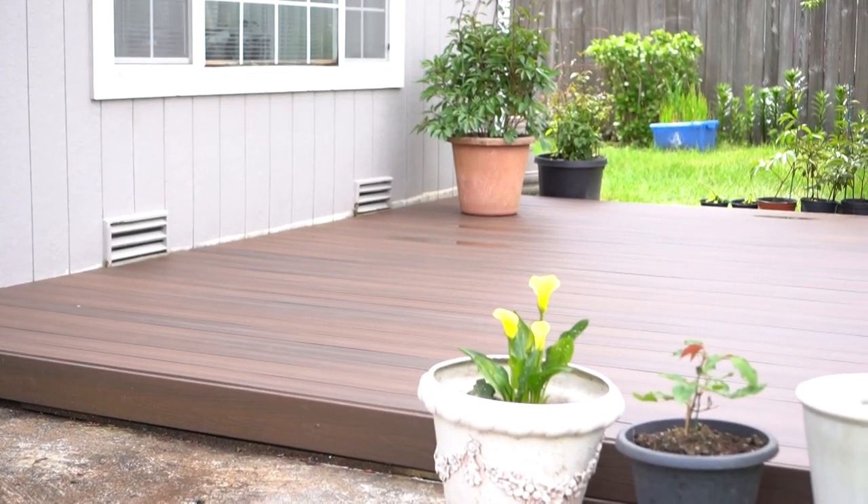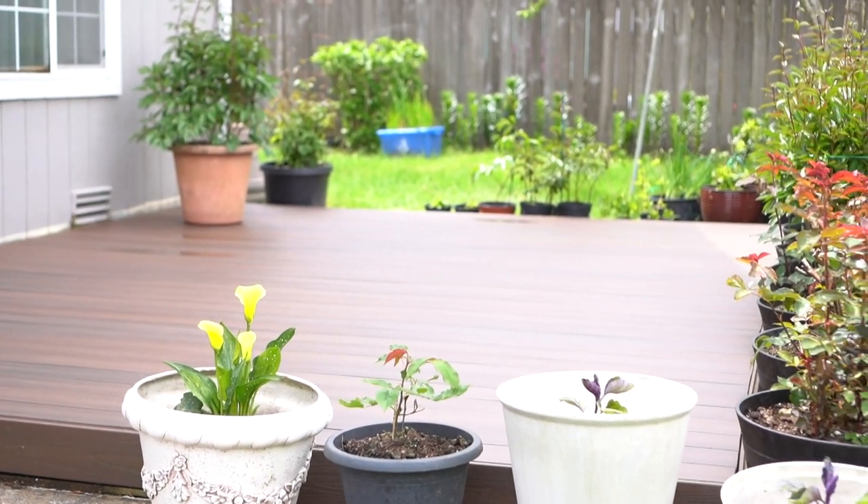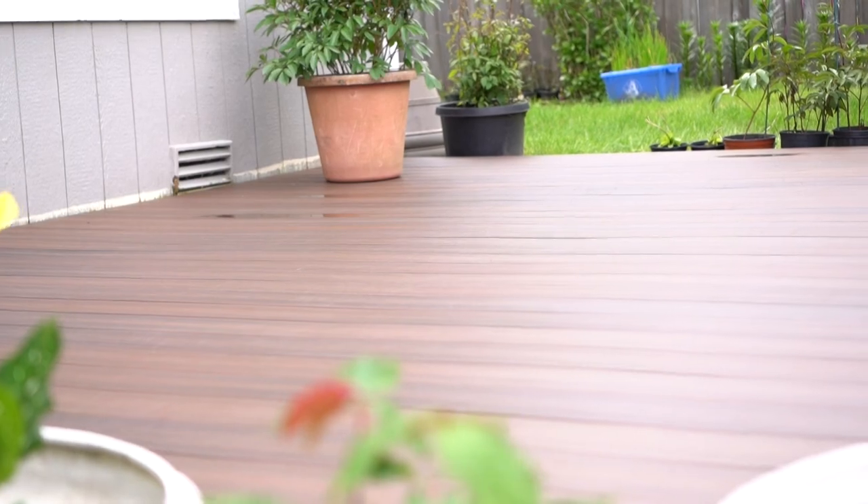Just got done building this floating deck at my parents' backyard and it feels like it's missing something, so in today's video we're gonna put something beautiful on top of it, so stay tuned.